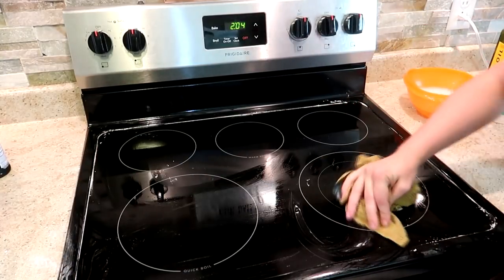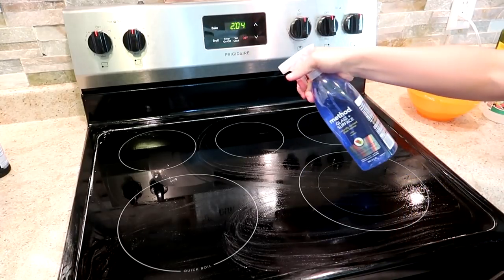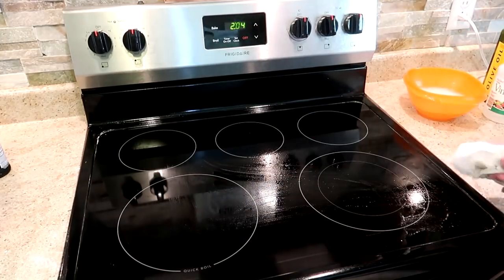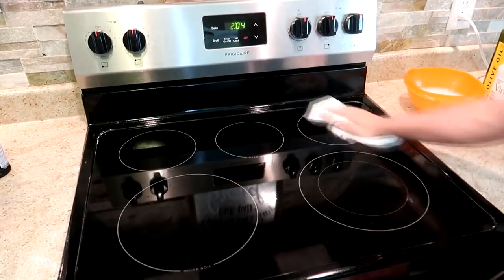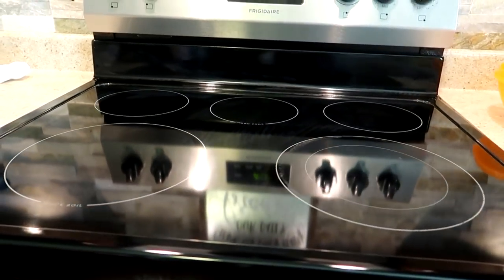Then you can take either a damp cloth or some paper towels to get all of that excess baking soda off of the stove. Then you're just going to take your glass cleaner, spray it all over the top, and then wipe that down with a dry paper towel, and then your stove is going to be nice and shiny and clean.